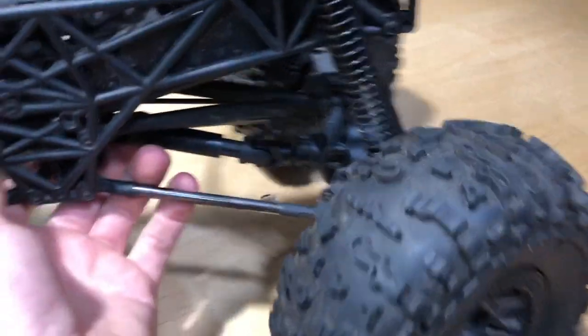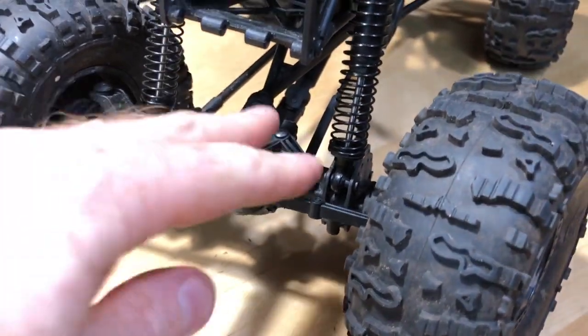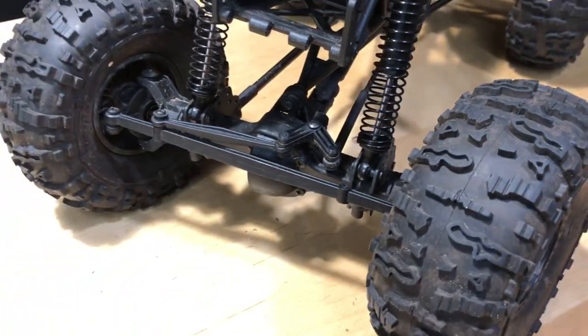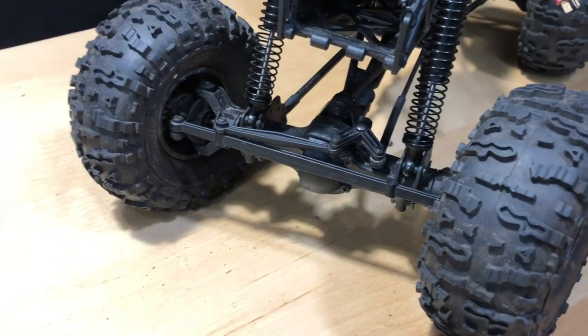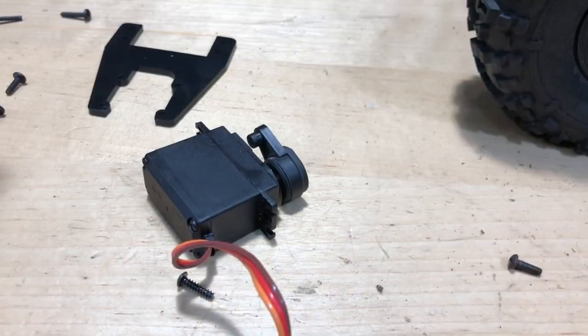I'm going to go ahead and get this up in the front, so I want to time-lapse me tearing this thing apart and getting that servo relocator installed.